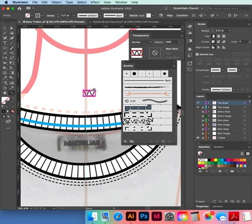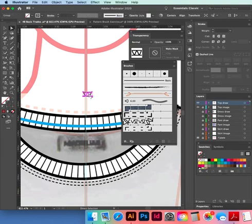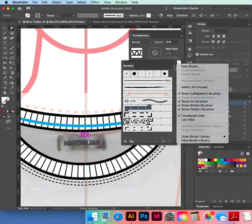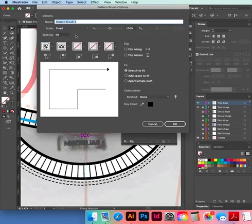Squish it down in the stroke. Make sure the red bounding box has no color. Select all of it with the black selection tool or group selection tool, select the path, check it looks right. Go New Brush > Pattern Brush. Name it 'Overlock.' Corners: flip along, stretch to fit, colorization Hue Shift.